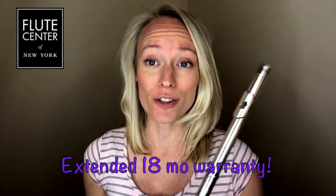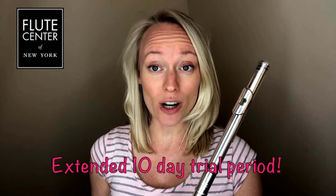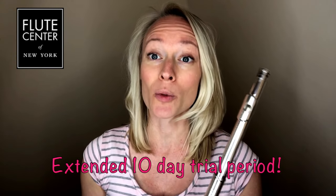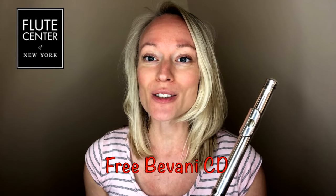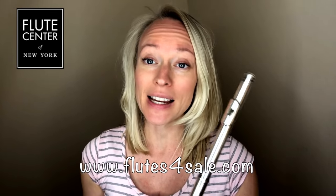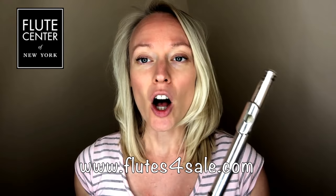I'm teamed up with the Flute Center of New York. When you use my special code BEV you will get free shipping, an extended 18-month warranty on your new purchase, and an extended 10-day trial period where you can order up to three flutes, test them out, and see which one works best for you. You'll also receive a free Bhavani CD. The Flute Center of New York has amazing customer service — all of the staff are professional flutists themselves, so don't hesitate to reach out, call them, email them, and ask them questions.